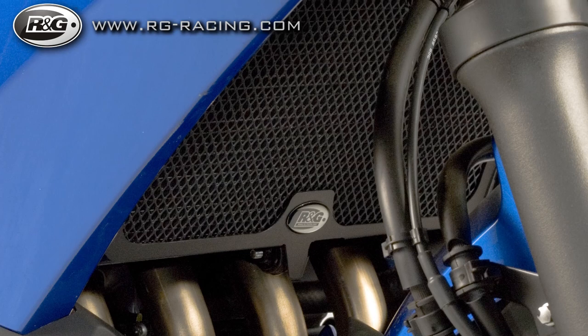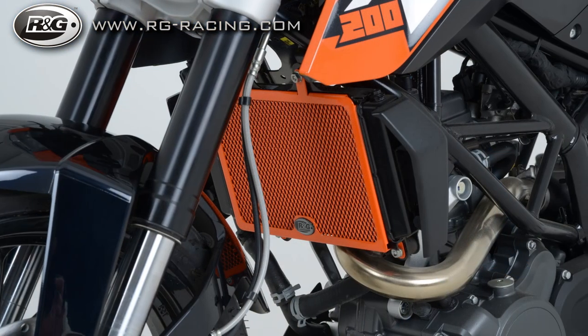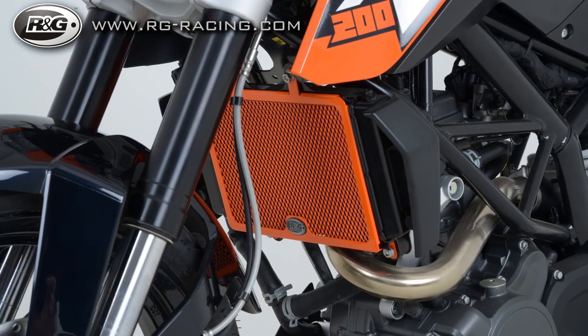RNG have introduced a range of radiator guards in three materials, three different colors, and we're going to look at those today and look at fitting them in particular to this KTM.